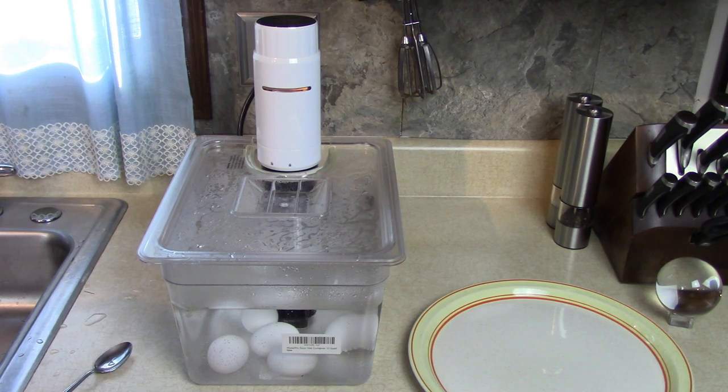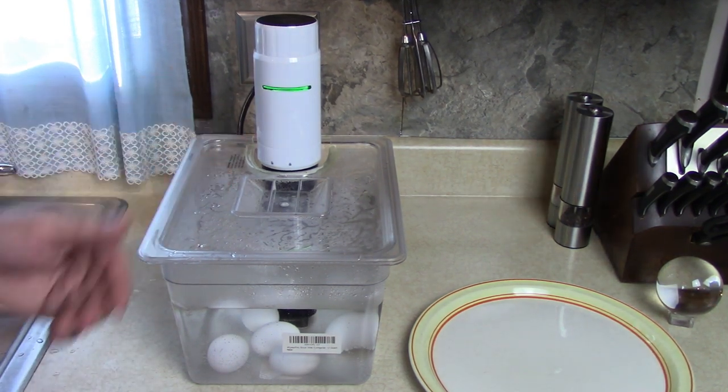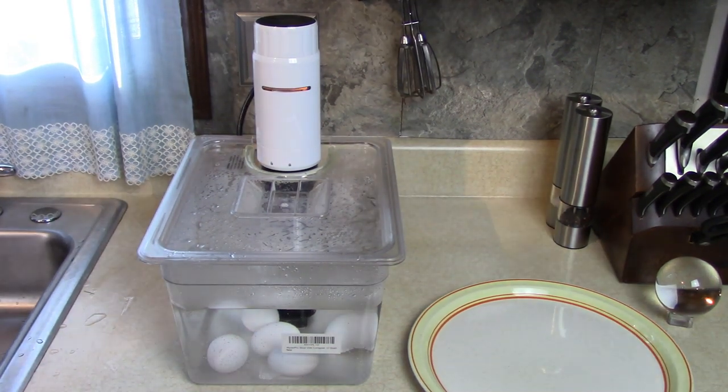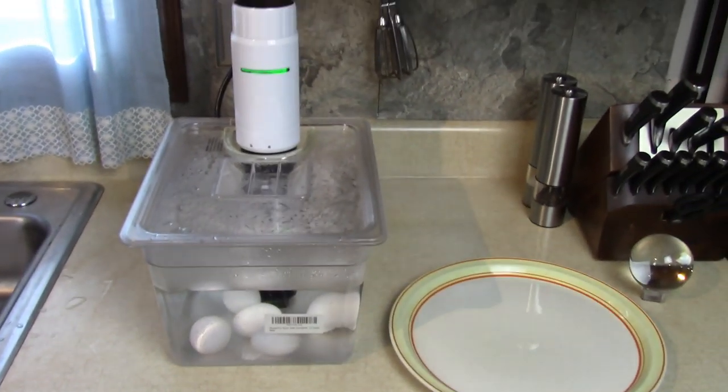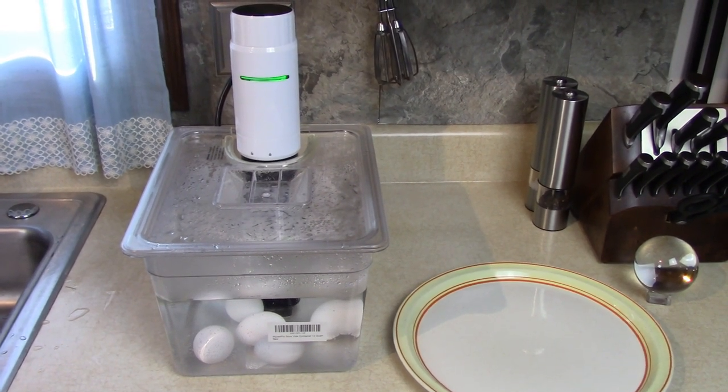High-end restaurants use this method. When somebody orders a medium or rare steak, they just sear it on the grill because the inside is already done to the set temperature. Then I'm going to toast five slices of toast in my toaster oven — it can't hold six slices. Let me get the bread ready because time's going to go quick here.